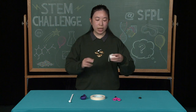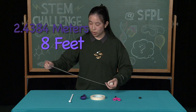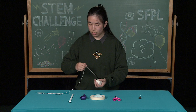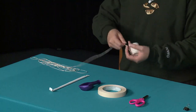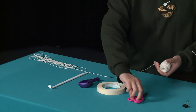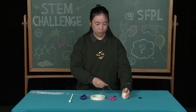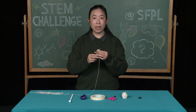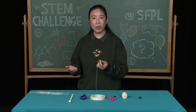Now, our first step is to measure out at least eight feet of string. Once you have your string cut, you will tape one end very securely to a wall, or have a friend or family member help you hold it.